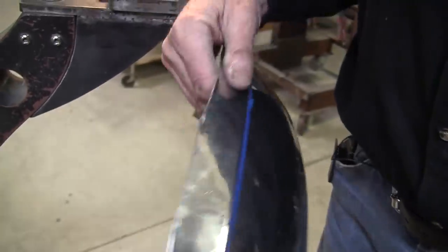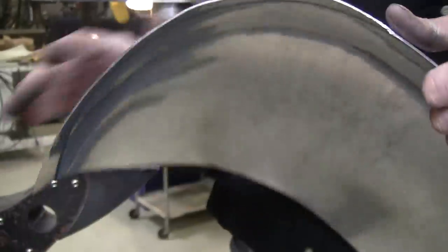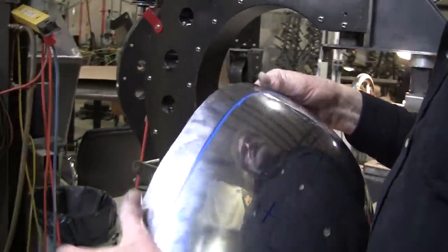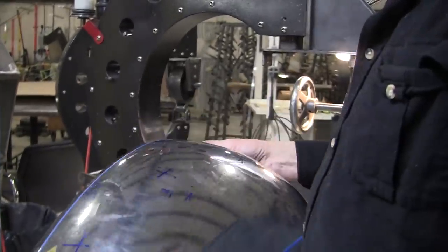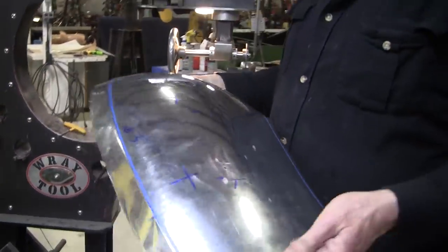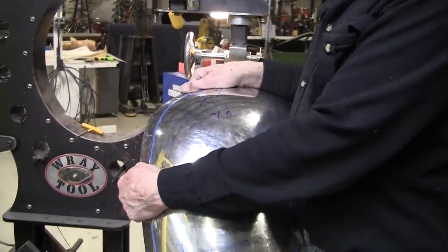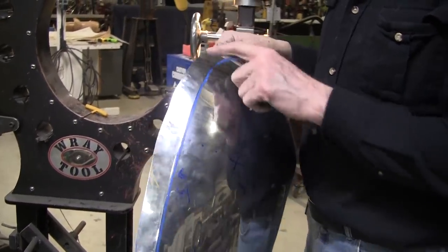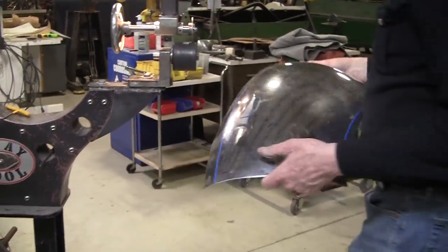Now this is where it makes that big transition right there. You can see how much extra material is here, so now I'm going to have to shrink that down. This is all going to have to be shrunk a little bit, but especially where it makes the big strong curve — there's all kinds of extra material right there. So I'm going to put that in the shrinker and shrink that up.